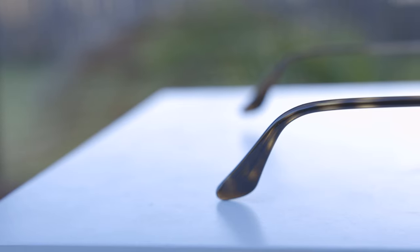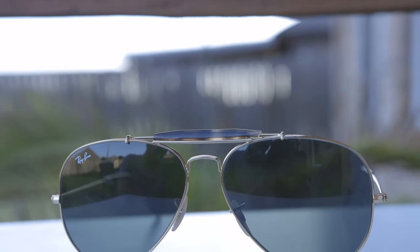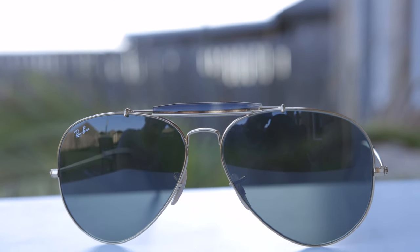These sunglasses are classic Ray-Ban. They have a very neutral style to them, and you definitely can't go wrong with the classic G15 lens. I really like how Ray-Ban matched the color of the ear rest to the sweat bar — I think that really adds a cool and distinct look to the sunglasses. Overall, I really do like this pair of sunglasses, and it's going to be great for people with larger heads. I have a medium-sized head, so these are going to look a little bit too big on my particular face shape.